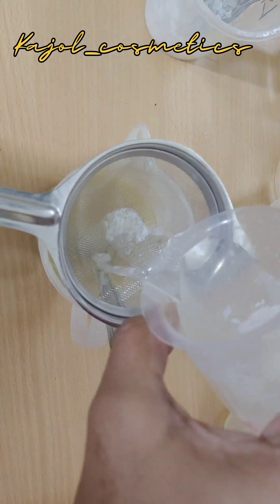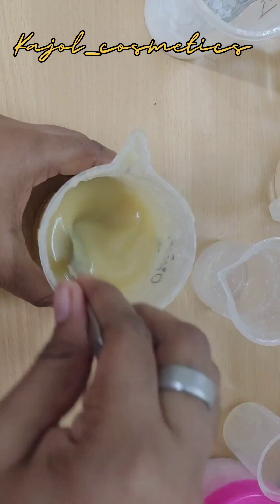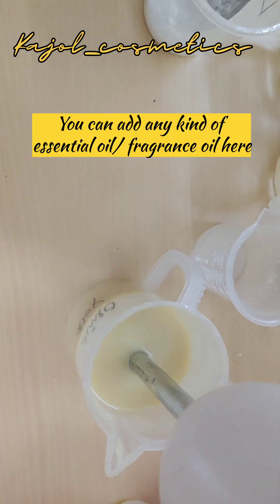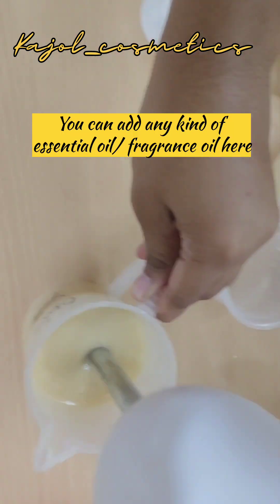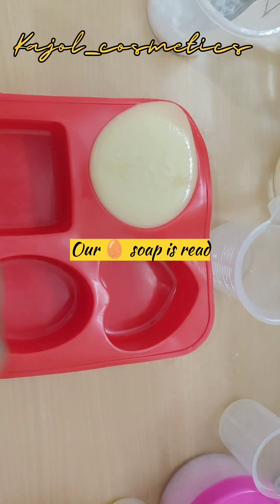Now we can add our lye solution. I can still smell the raw egg smell, so I'm going to scent the bar using ylang-ylang essential oil. I'm going to blend it quickly, and now our soap is ready.